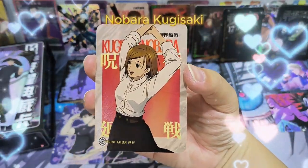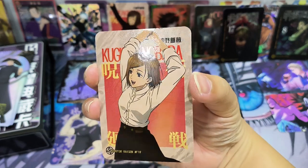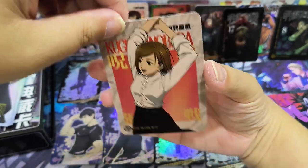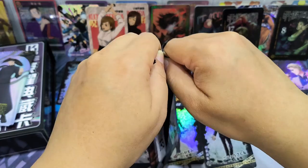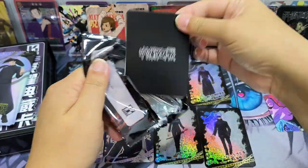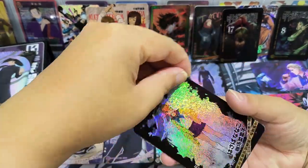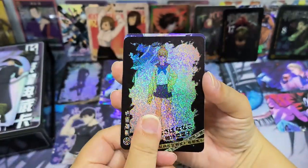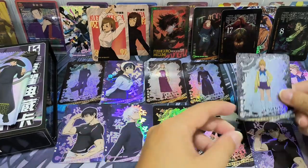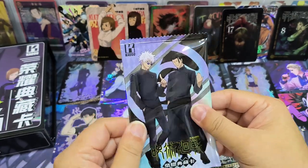Oh, another Nobara. Is she wearing her high school uniform? This card, Nobara is so cute. I like this card too. Okay, this is the last pack before we open the special pack — let's see whether we have any more nice designs. This is our last card from the regular packs.